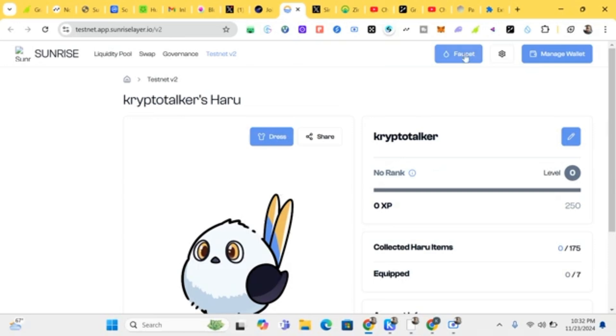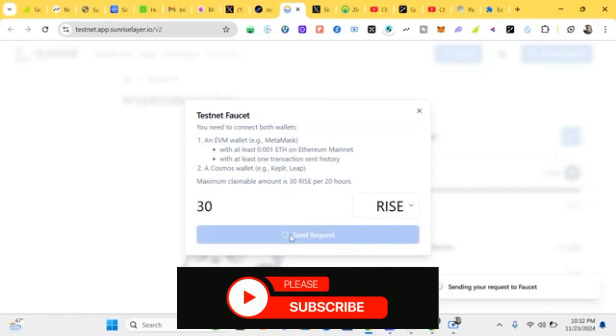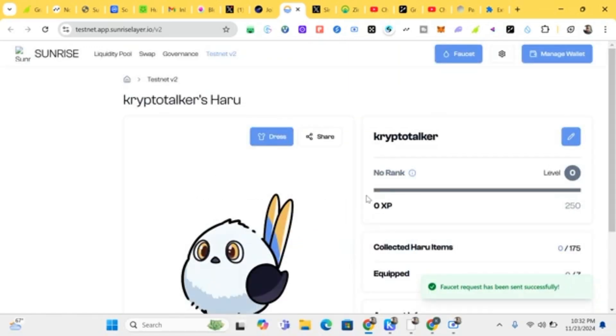Go to the faucet and claim some RICE tokens. Click 'Send Request'. The faucet has been sent successfully. The next task is to increase the level of your Haru bed.